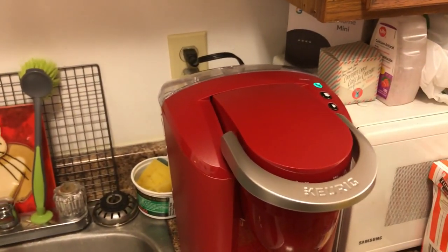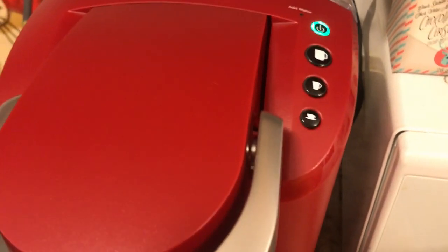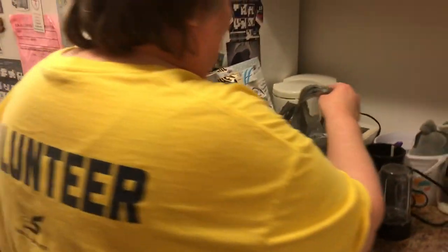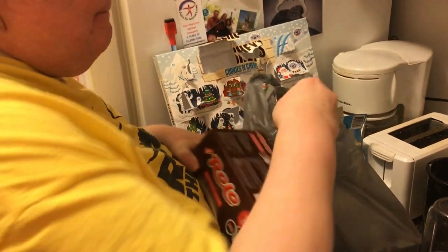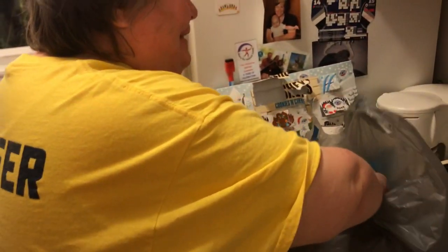Okay, now Shannon's going to turn it on to heat it up. You can see the light — it's green, it's warming. When it's ready to go there will be some sort of indication; they might light up. Shannon's going to pick out which K-Cup she wants tonight — she's going to have the Rollo. She also bought a lot of coffee, and some donuts.